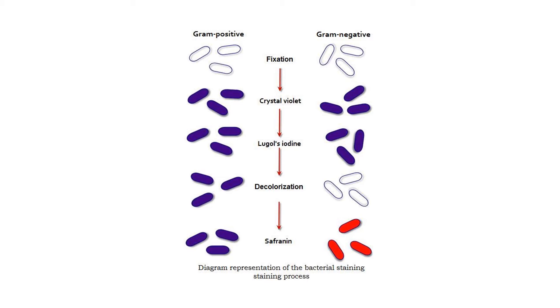In gram negative bacteria, at the end of the decolorization step, they're back to colorless — back where they started. That's because the decolorizer breaks apart the outer membrane in gram negative bacteria, and the thin layer of peptidoglycan underneath cannot retain the crystal violet-iodine complexes. So the complexes are released from the thin layer of peptidoglycan lying beneath that broken-apart outer membrane.